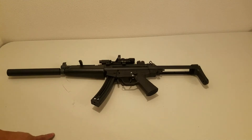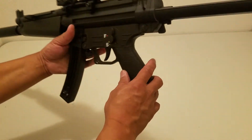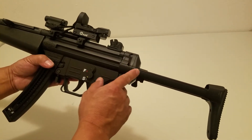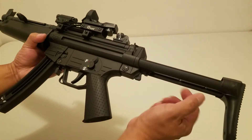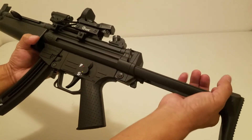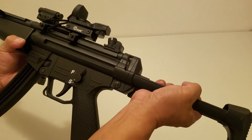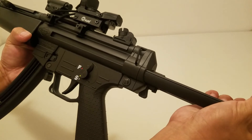Here we go. We're going to do a little stock swap. It looks like a retractable stock — wobbling. Look at the wobbling now, just a little bit.